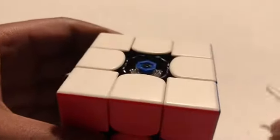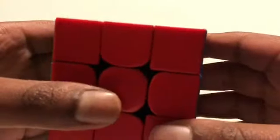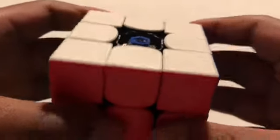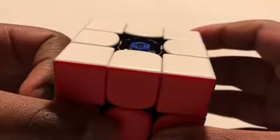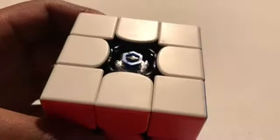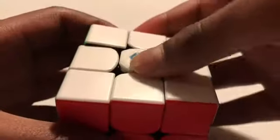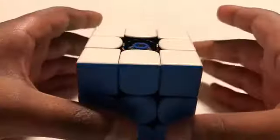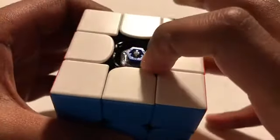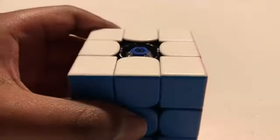You have to think about this setting too, because if it's at five, the cube is really sturdy and feels solid in your hands. At one it's really smooth, but the cube feels really flimsy. I like mine on five. So you just pop the center cap back on. The way I set up my cube is: dark blue two for the inside, five for the speed, and the strongest magnet setting.